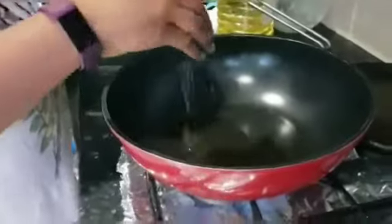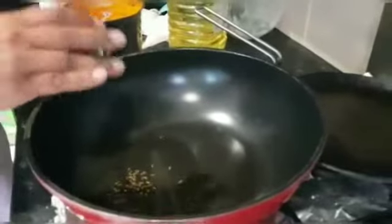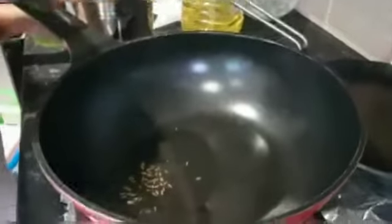We will wait for the mixture to cool a little. If it is still warm, we will blend it carefully. We will add a little spice powder to the masala.